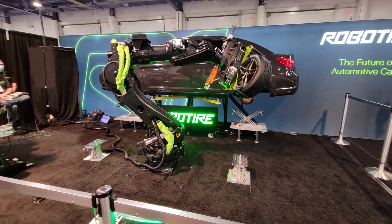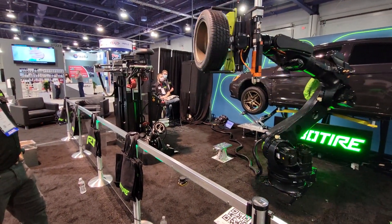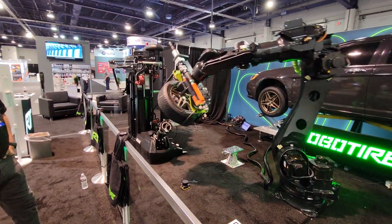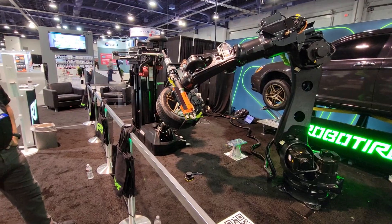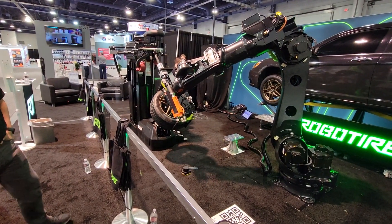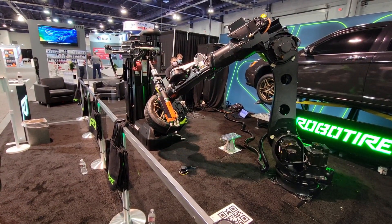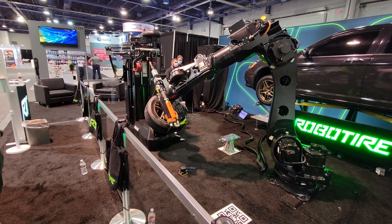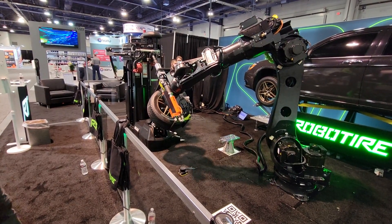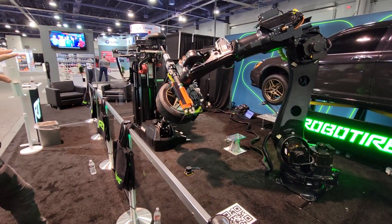You'll notice over here to your left, here's another machine. That machine is manufactured by Hunter Engineering. We have an integration with them from the software side, so that machine is communicating with our robots to know when to do the right steps to demount the tire. That machine demounts and mounts the rubber from the rim. We're not going to do the full process today — it's a long process — so we're just going to show that it goes to that machine.